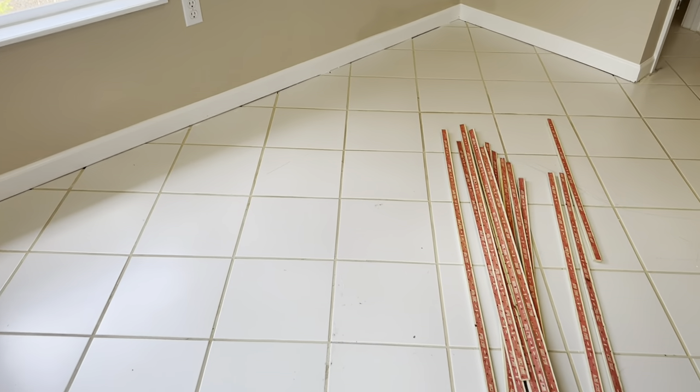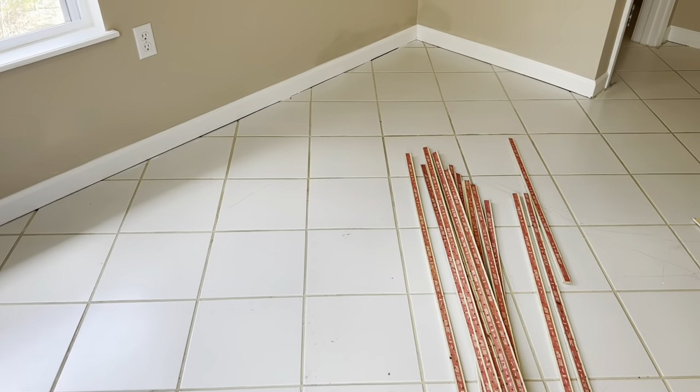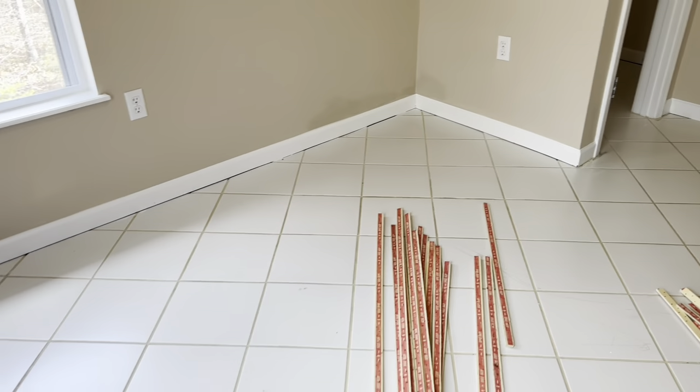How's it going? We are doing something a little bit different today. We're actually installing a stretch-in carpet over ceramic tile. Our client doesn't want to go through the trouble of removing the tile to install carpet. So what we're going to do is just install carpet directly over this tile.